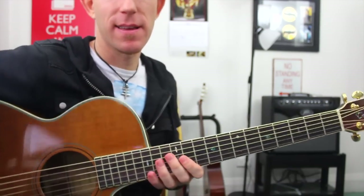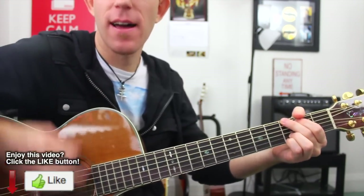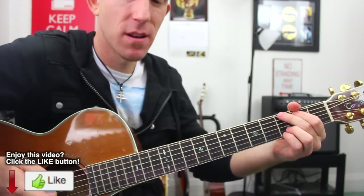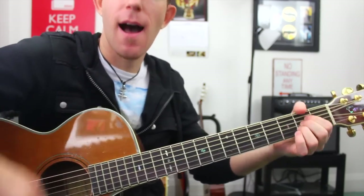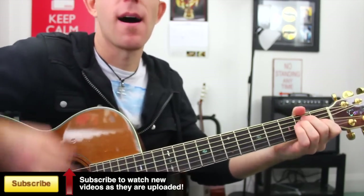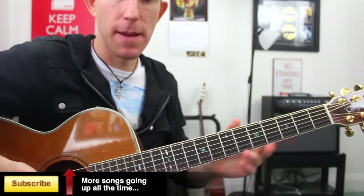There are a bunch of different things you can do rhythmically here. I'm doing a lot of down, down, down, down-up. Except we do have some upbeat changes. So: down, down, down, up, up. Down, down, up. Down, down, down, up, up. Down, down, up. So it's a two-bar strumming pattern there.